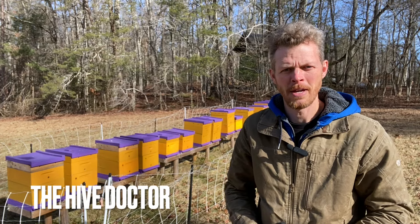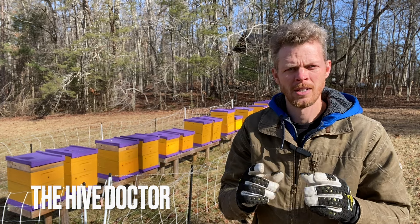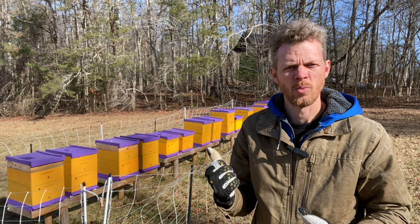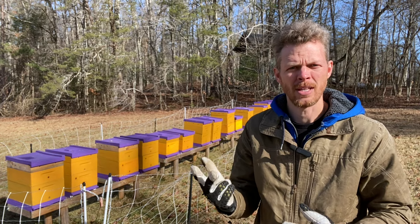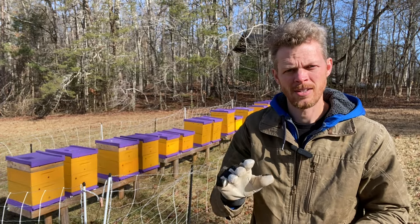Welcome back to the Hive Doctor, your beekeeping mentor. It's my job to take the guesswork out of beekeeping for you. Today we're going to be talking about alcohol washes — what they are, what they entail, and why you need to stop doing them immediately, and what you should be doing instead. So stick around.